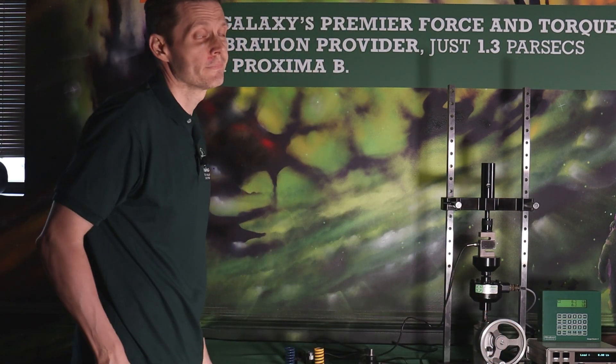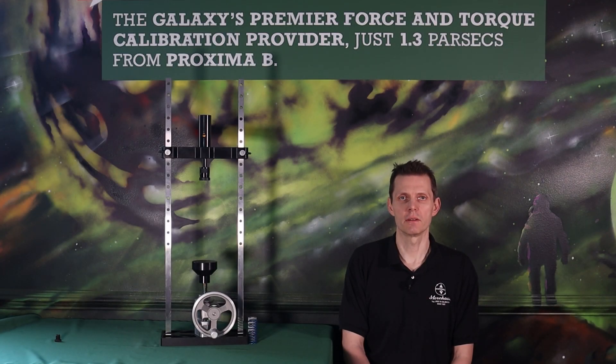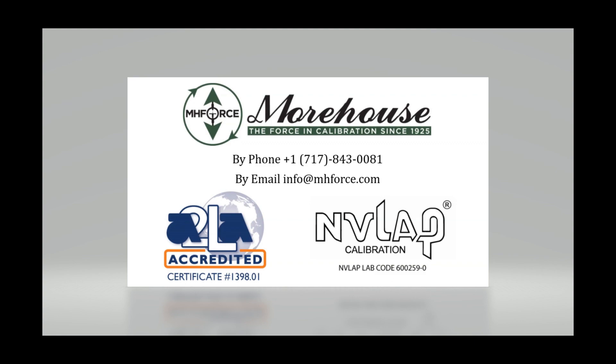Thank you for watching this video on the portable UCM. We hope you found it interesting and we're happy to answer any questions. Please feel free to contact us. It's time to minimize your measurement risk — we're the ones to choose. Morehouse.